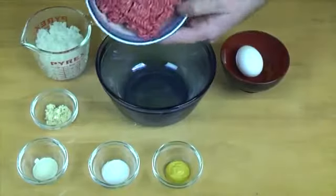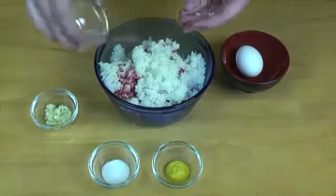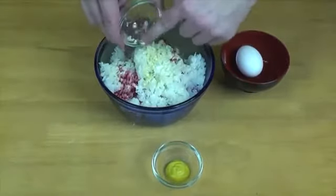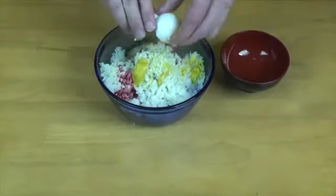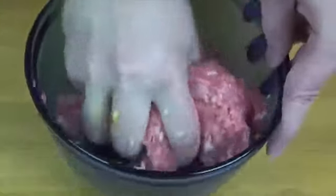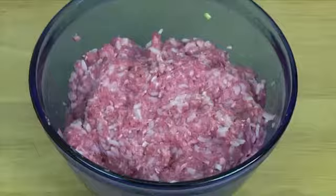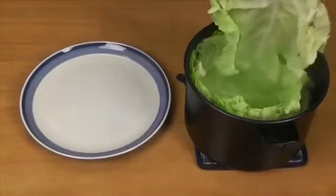Now let's get to our filling. We're going to combine our meat, rice, eggs, onion powder, mustard, salt, and our chopped garlic into one bowl. And then the fun part — hand mixing. With clean hands, mix all the ingredients together. You're looking to squish them into a sort of meat-ricey paste. And when that's done, your cabbage leaves should be ready.